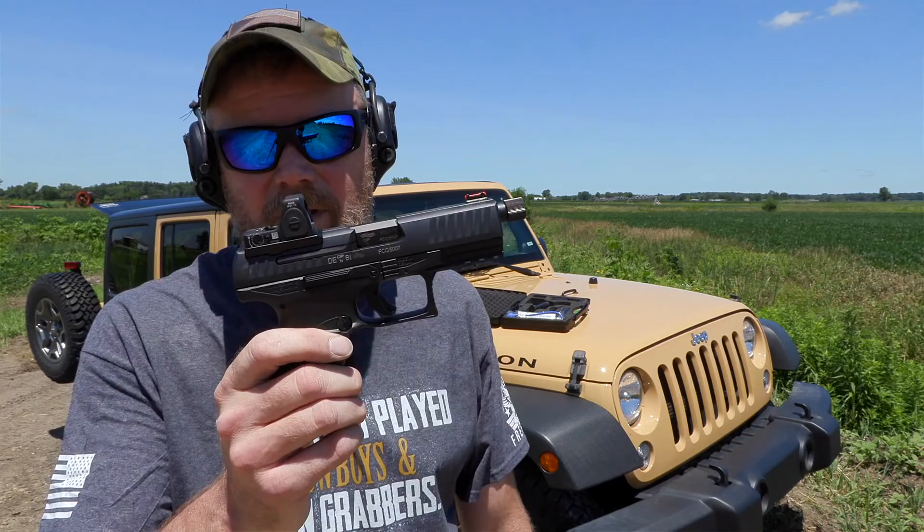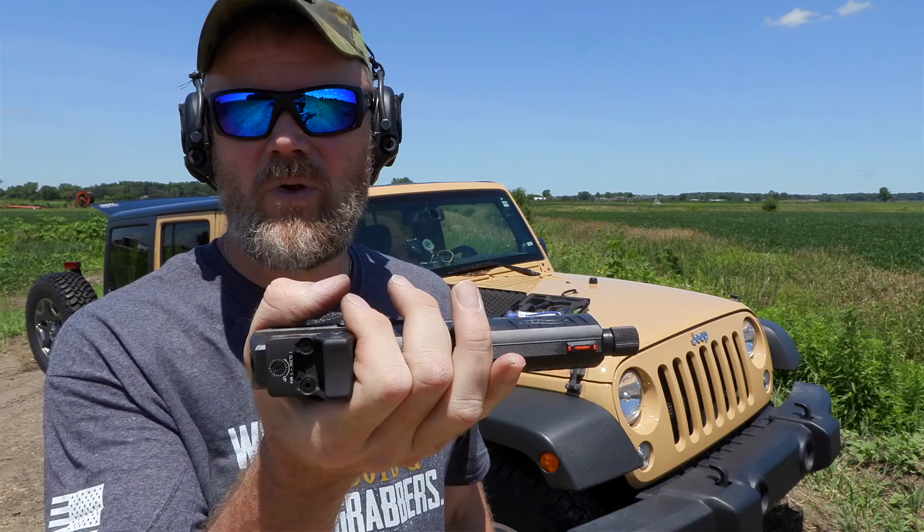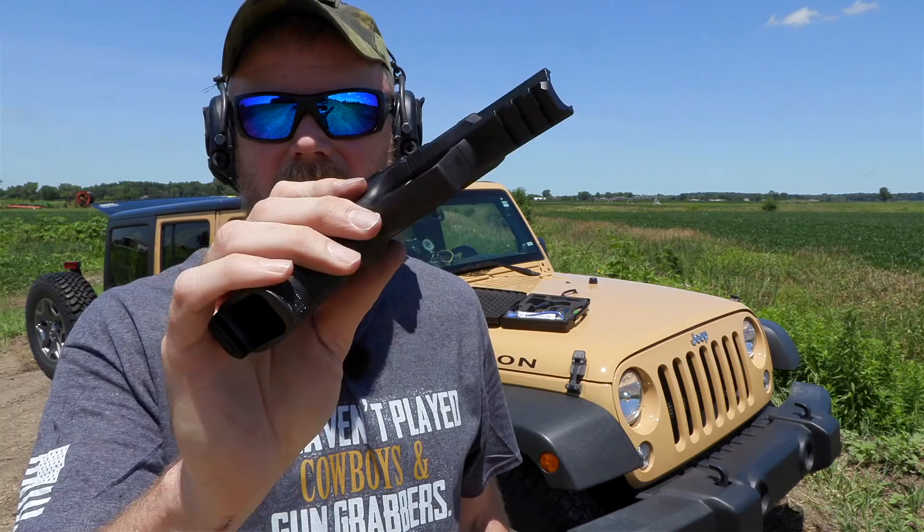Field stripping the PPQ is very simple and straightforward, very similar to other popular polymer-frame striker-fired pistols. Go ahead and make sure the weapon's empty — lock it to the rear, no magazine, look inside and make sure your chamber's clear. Let the slide go home, point in a safe direction, release the striker. Grab the top of the slide, pull it slightly to the rear — the RMR is handy for that — then there are two little tabs on the side of the frame. Pull down on those and push forward on the slide and it comes off the polymer lower.